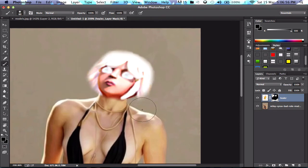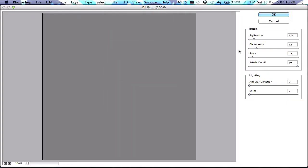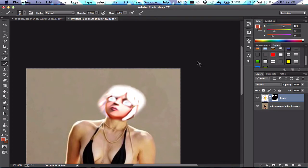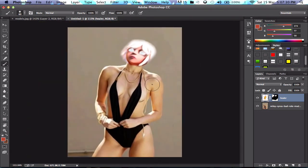I'm using the eraser tool and the paint tool, and I've layer masked this so if I make a mistake I can always just go back. Now I'm going to fix up the quality of the Healer using the oil paint tool.